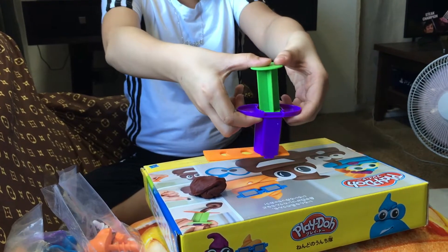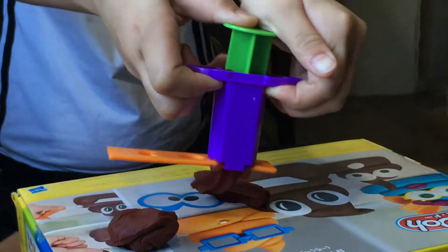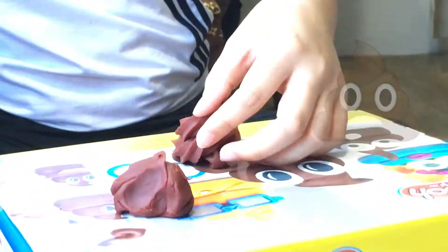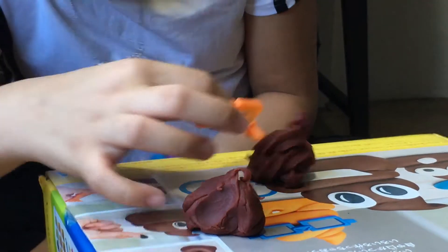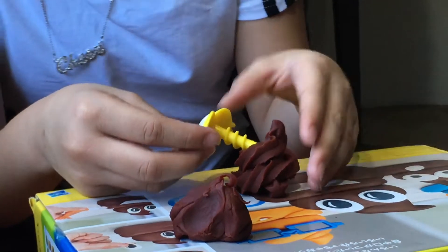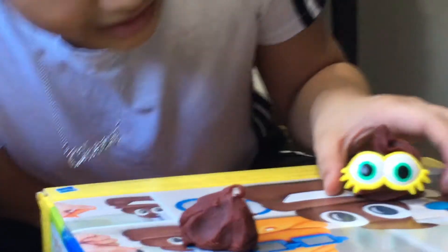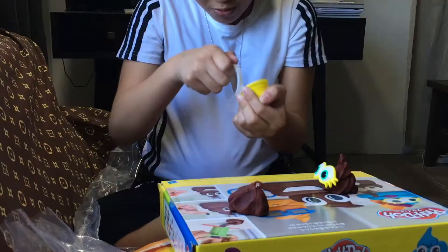I'm just going to swirl it. Let's pump it. Oh, this is so hard. I don't think it's right — okay, it's right. I want to put these glasses. Is this cool? It's pretty big. I don't think if this fits. This is pretty cool. Look at this one — the first thing that we made.